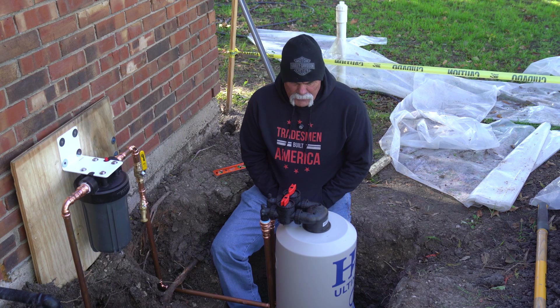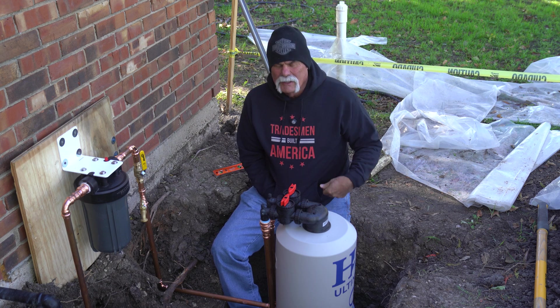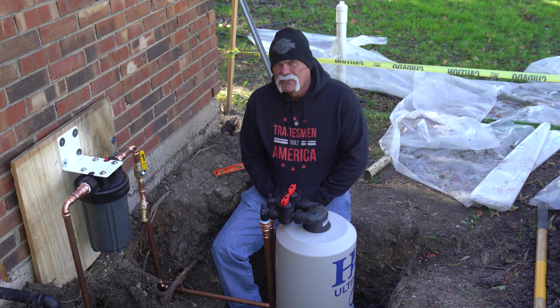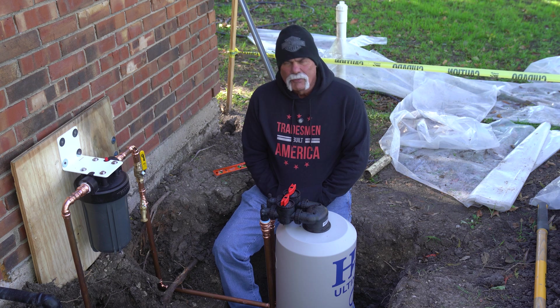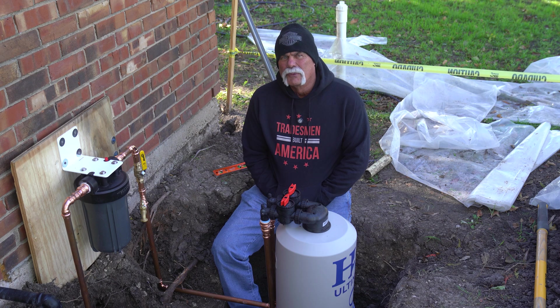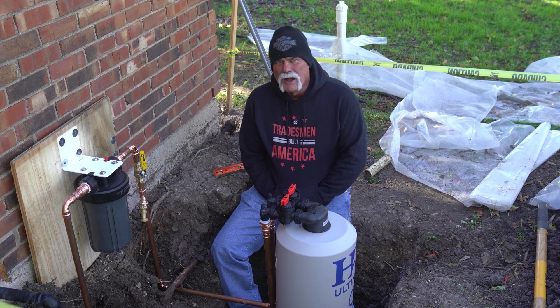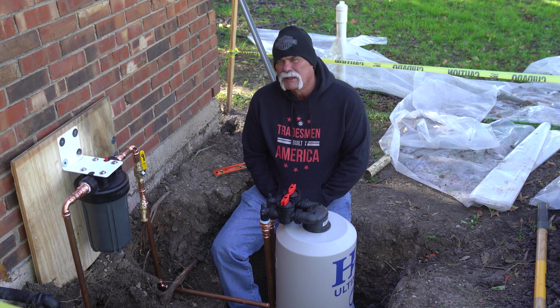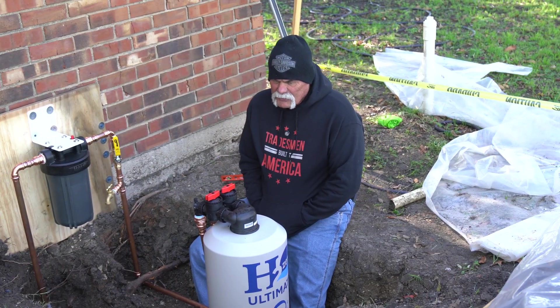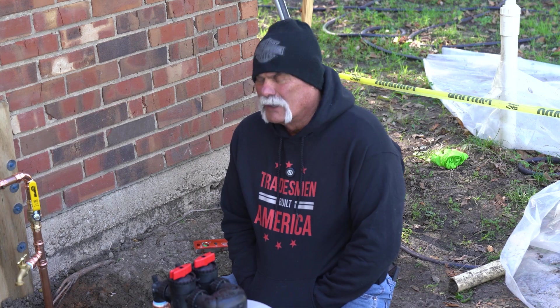We're getting ready to treat the filter — we're going to have to soak it. You can pre-soak this, and if we were installing it in a garage or a house we might do that, rolling a dolly into the truck, unloading it, and getting it into place. Since we knew we were putting this in the ground, we didn't want it so heavy that we couldn't get it in and move it around.